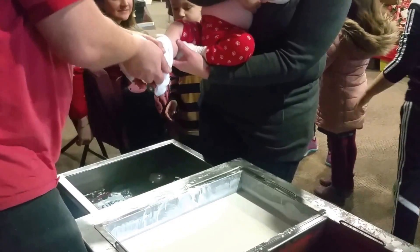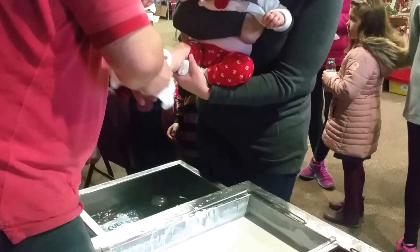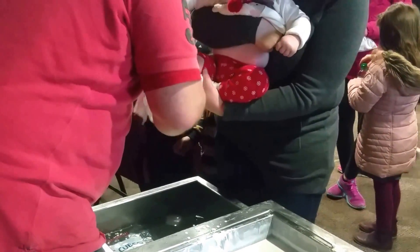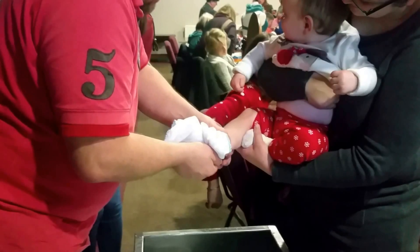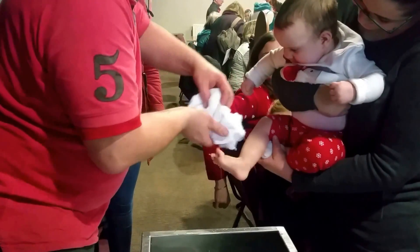Thank you very much. Cheers. Come on! Come on! Come on! Oh! Come on! Are you working on it Betty? Yay!